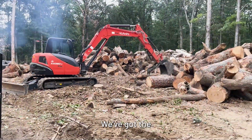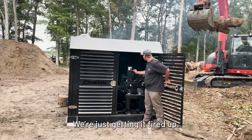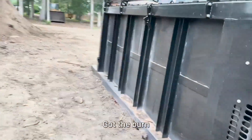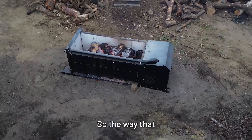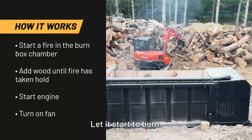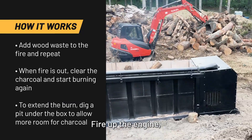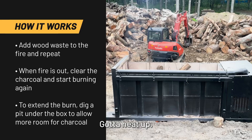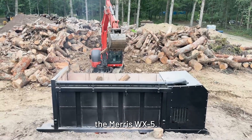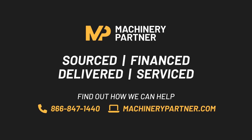We've got the operator loading stumps, just getting it fired up. Looking down into the chamber — the fan's starting to go but we haven't got the burn fully going yet. The way this starts: you get the fire going, let it start to burn, let it catch some dry wood, fire up the engine, and then start getting the curtain going. Once it gets nice and hot, the smoke goes away. Here we are loading up the Maris WX5.